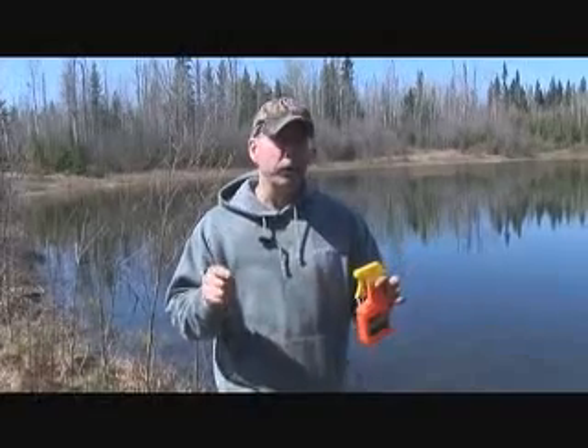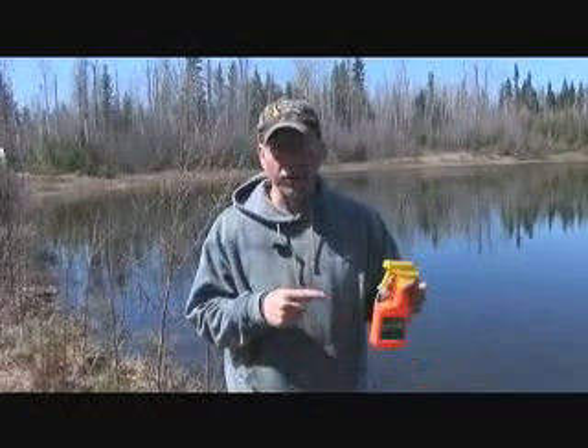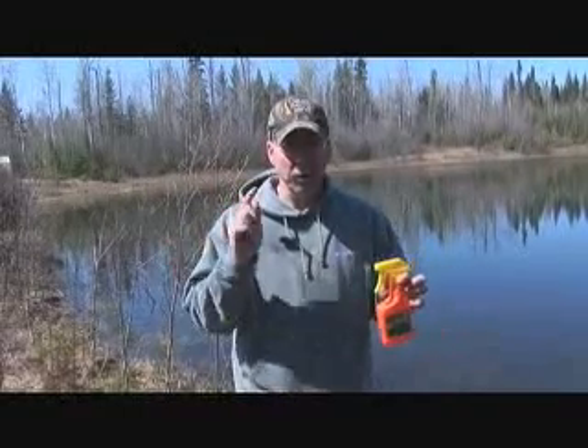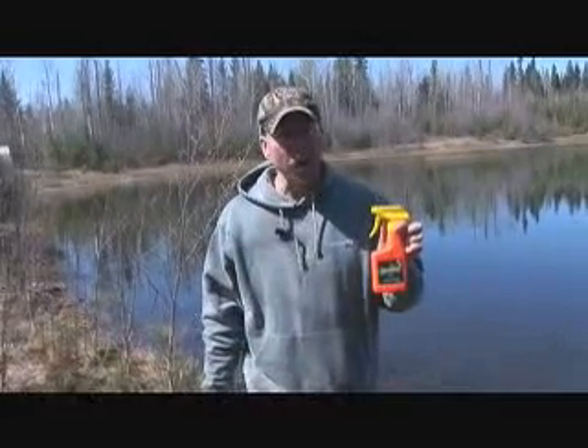Remember this for your next trip afield, whether you're just going up to deer camp or traveling on a pack-in hunt into the mountains for elk — take this with you. These packet refills are a great way to have Dead Down Wind spray with you with no weight, no extra mess. It's a great product, and I guarantee you I'll be taking it on all my hunts this fall.